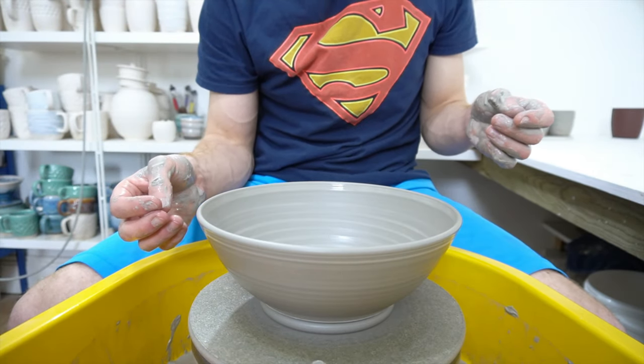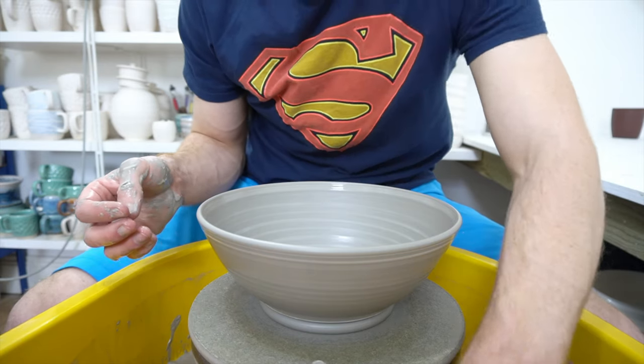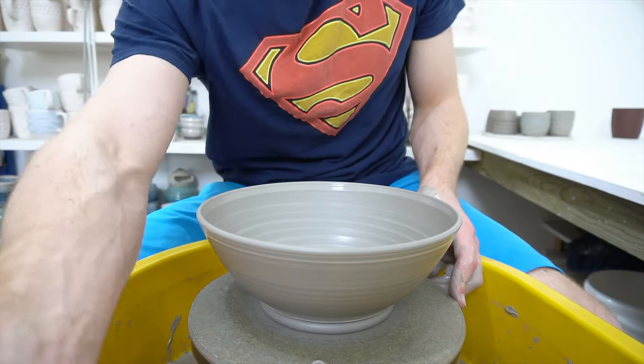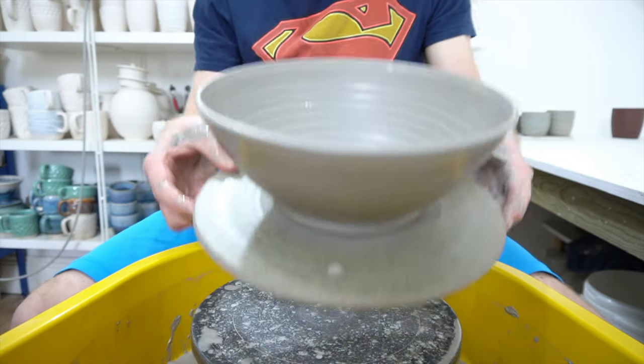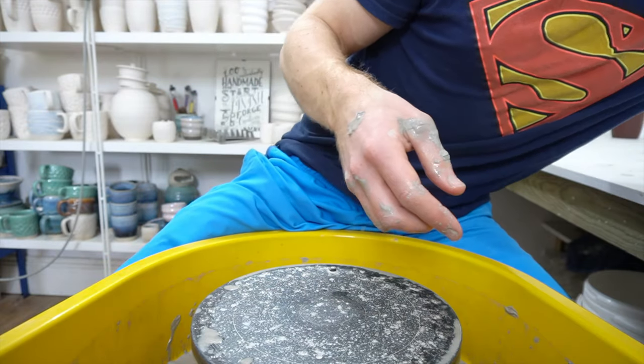Really like this clay. I'll keep experimenting with it — I might find that it's not as reliable to fire as mine, but from the initial pieces I think it probably is. Lovely colour, throws really well, and isn't even that expensive.